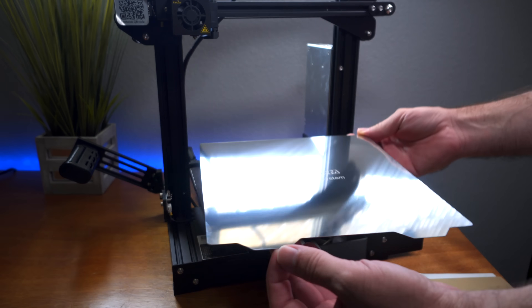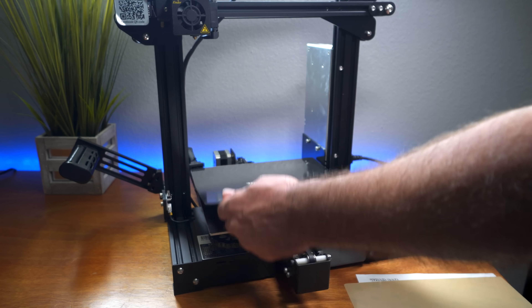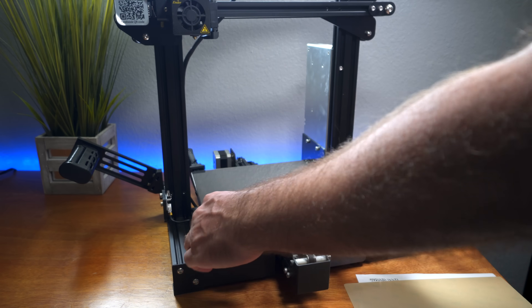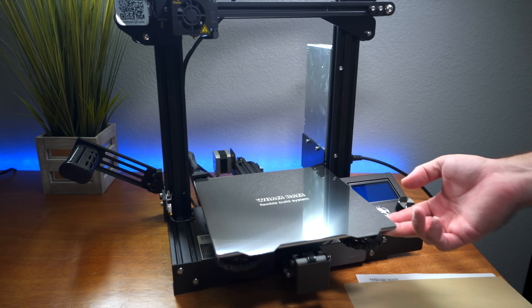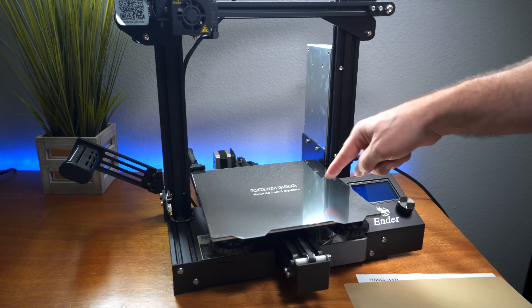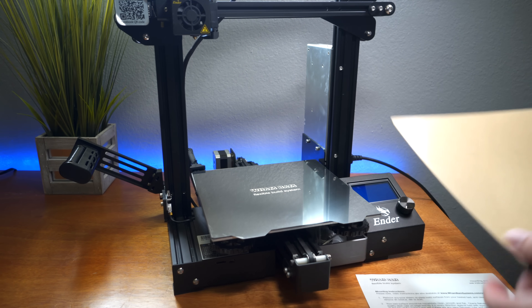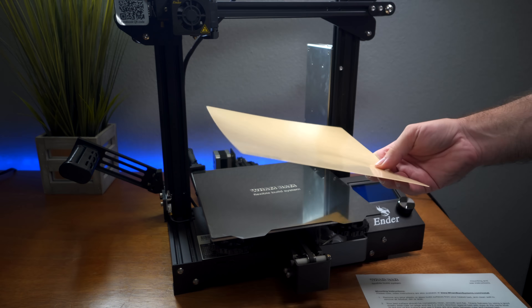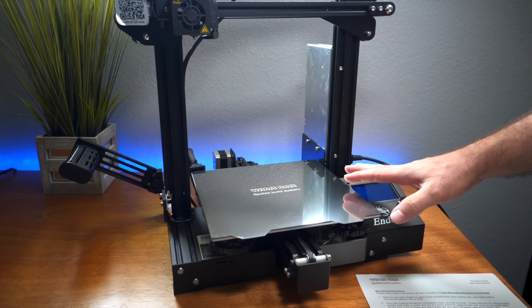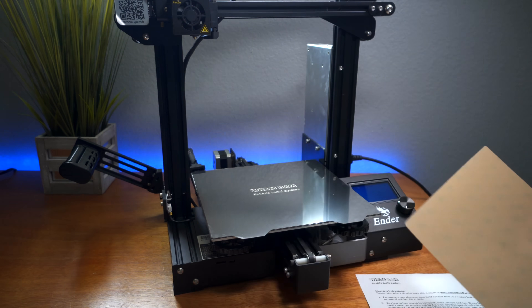All we have to do is lay the metal mat on here — wow, that's quite strong. It sticks really well and looks super cool. Obviously you're not printing directly on this metal surface — that would mess it up quickly. What you print on is the top layer, and this metal part is the flexible structural part that supports that top layer.